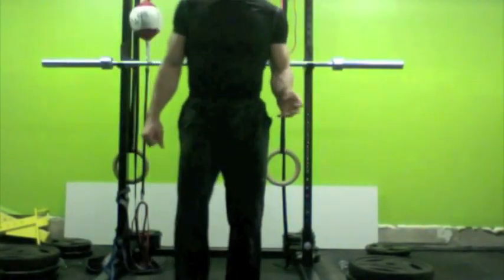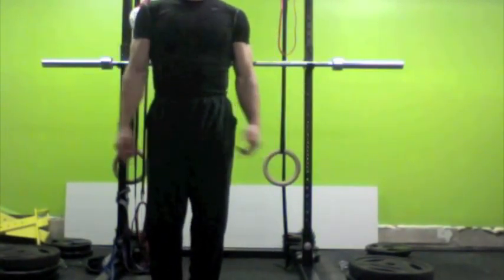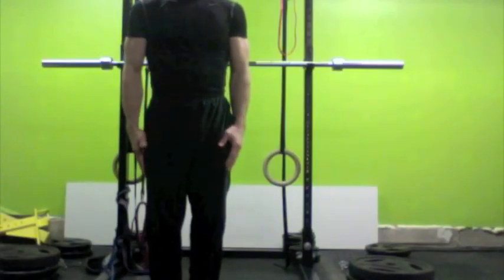Jumping jacks — the classic exercise, classic PT exercise. What I'm going to do for this one is start with my hands on my sides, feet together, and now I'm going to jump, and as I jump, I'm moving my feet out to my sides, my hands are coming together overhead. That's the whole thing.